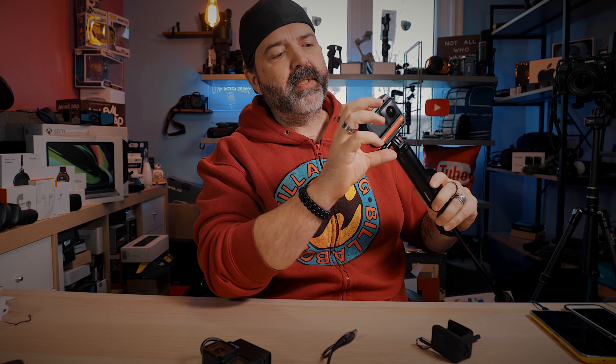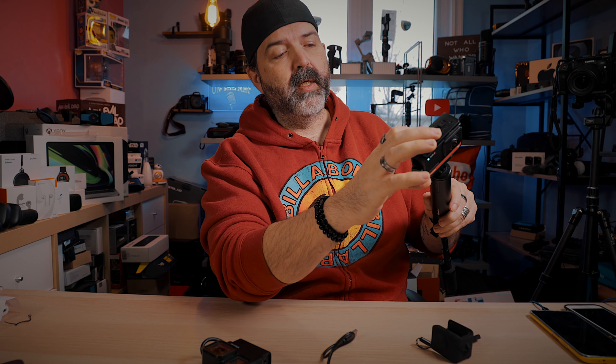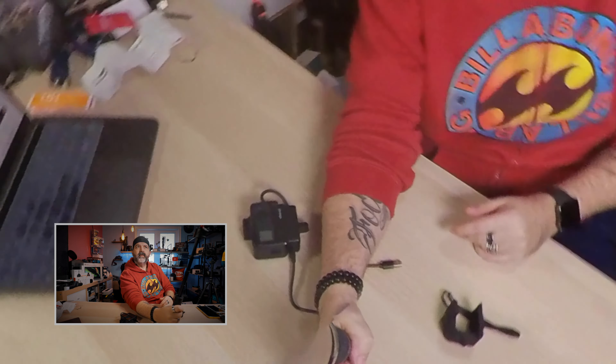Now you've got really good reach if you need it, or you can just pull it down for a little reach. It feels very firm — it's not going anywhere. Plus you've got your battery. And you've got a little tripod as well. Loving life — that's what you're doing.